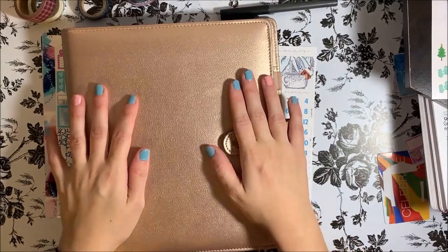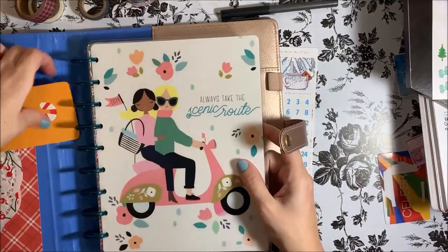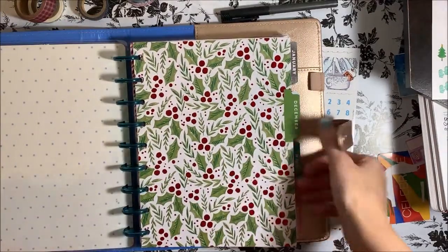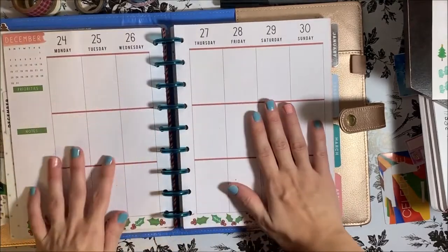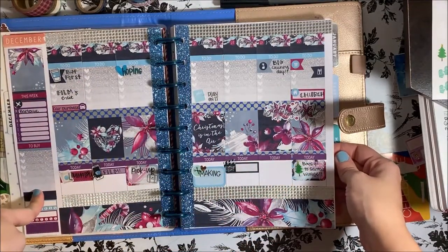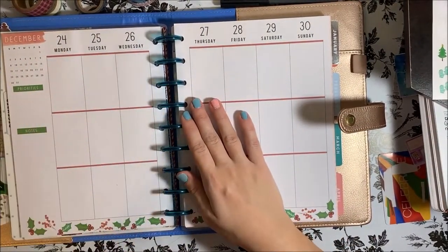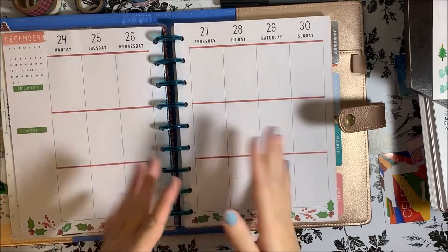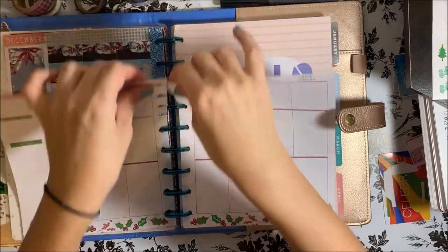Hi guys, welcome back to my channel! I'm here today to plan with you in my Happy Planner family planner — all my stuff keeps falling out because I didn't tape it in as well as I should have. I'm here to plan the week of Christmas. This is actually super early, it's Monday of the week before, so I can't show you this spread yet, but I'll insert a picture once it's finished at the end of this video. I'm going to film the week of the 24th through the 30th — so excited about it!